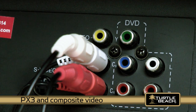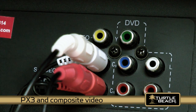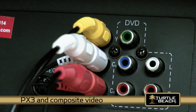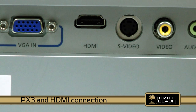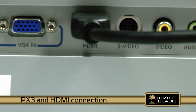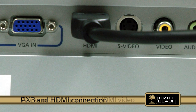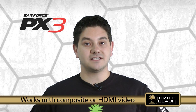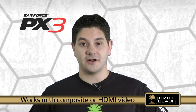If you're using the composite video connection to your TV or LCD screen, insert the PS3 yellow RCA video connector like you normally would. If you're using an HDMI connection, connect the HDMI cable from your PS3 to your HDTV. The PX3 works with either one because the sound is connected with the RCA jacks and the video connection doesn't matter.